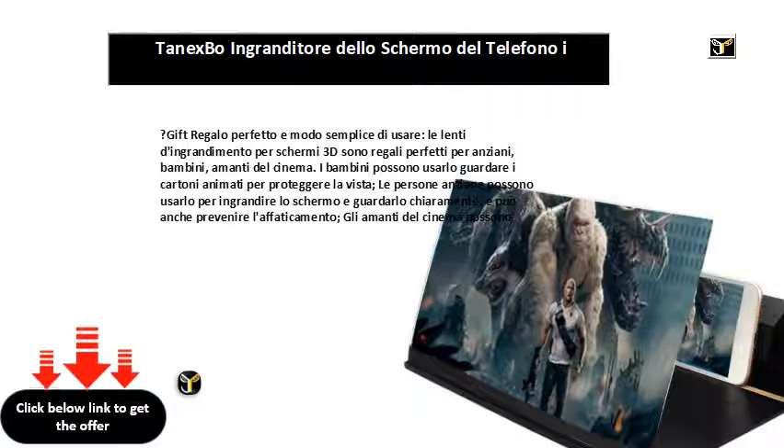Adatto per uso interno, campeggio, turismo, tempo libero e così via. Facile da installare, facile da portare.